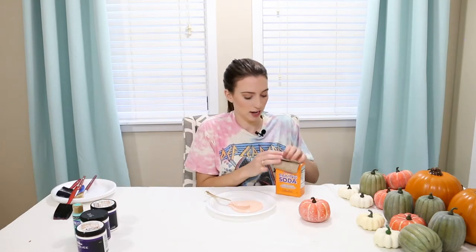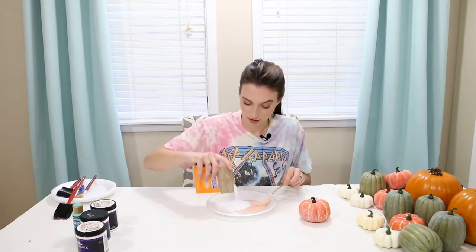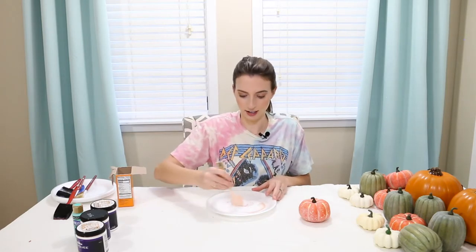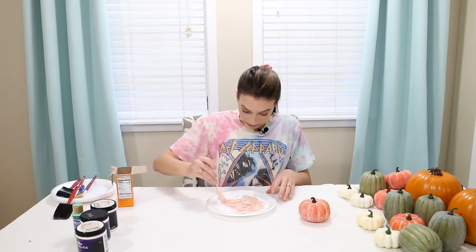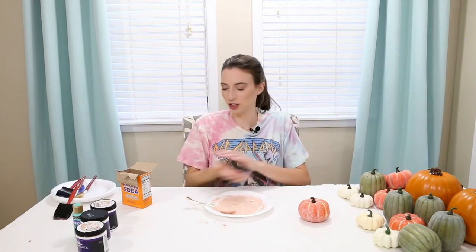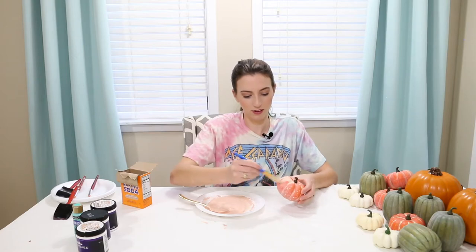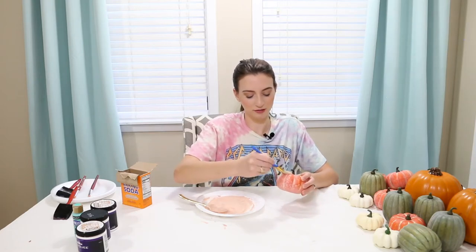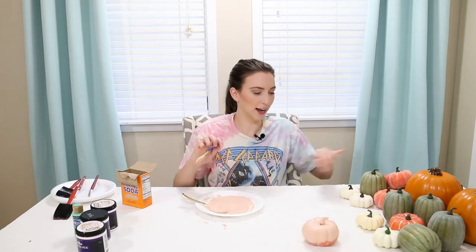Now I'm going to add the baking soda. I'm going to do a one-to-one ratio, eyeballing it to try to get the same amount of baking soda as paint. I want it to make a paste, so I'm gonna stir it up. I think that's gonna be pretty good — we're gonna try it. It's so thick, it already looks really cool. The texture looks great.